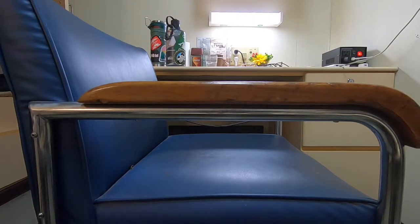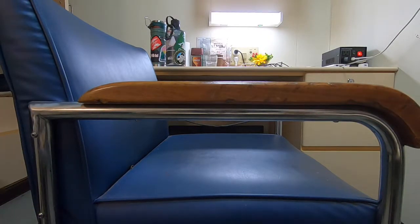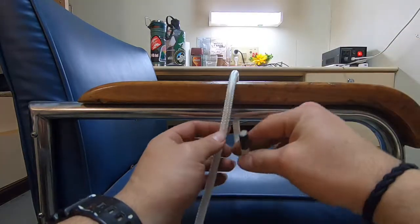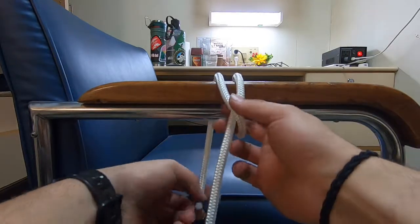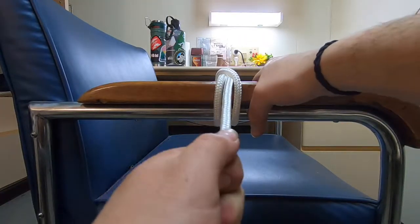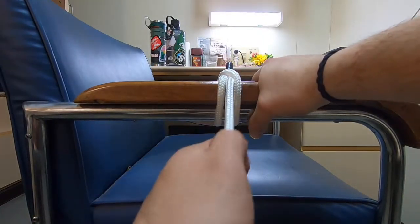For easy purposes I'm just going to do it to my chair rail right there. Basically you're going to take the rope, go over and around, over top of itself, and around, then back up through — and pull. Clove hitch. Make it tight.